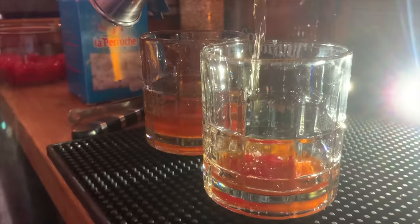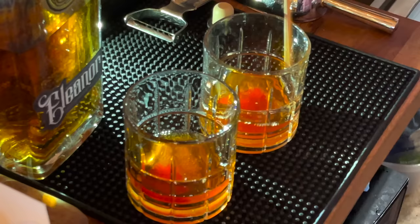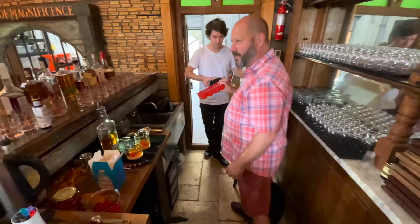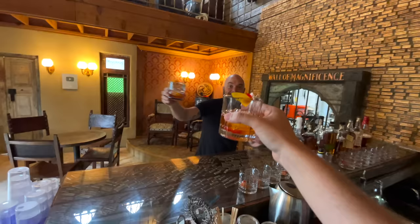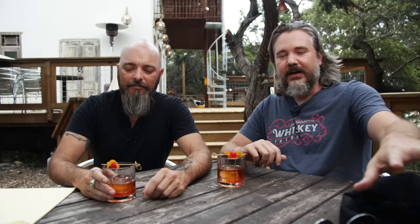Then we put in our Eleanor whiskey. What size and kind of ice are you going to use? Large ice here — slower melting. I like that; it chills it but doesn't water it down. A little bit of a stir and a nice little garnish. This is Eleanor, a sourced bourbon we aged a little bit longer here in Texas while we're making and aging our own stuff. This is the baseline cocktail.